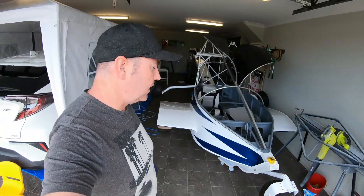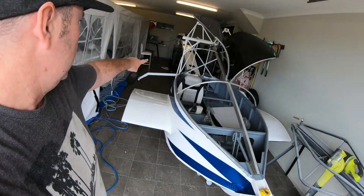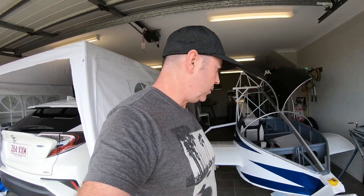Just a quick update. I've been working on putting in all the landing gear, the front and back, the retract mechanism, all that as well, getting it working.